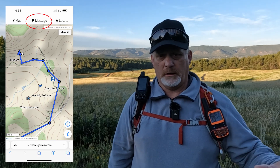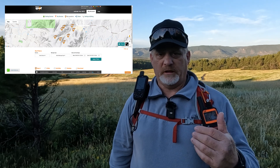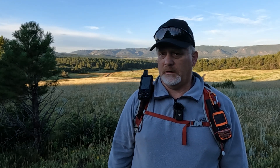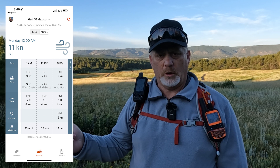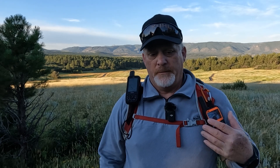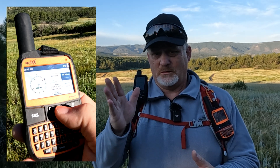Another similarity: both devices have tracking capability, and other people can see where you're at on a computer, smartphone, or tablet. You can set how often it sends those location updates, which is really nice. The Garmin GPSMAP 67i is the only one that has built-in weather. You go into the menu, select weather, and you can request basic weather, advanced weather, or marine weather if you're near a large body of water. There'll be some images on screen for that.